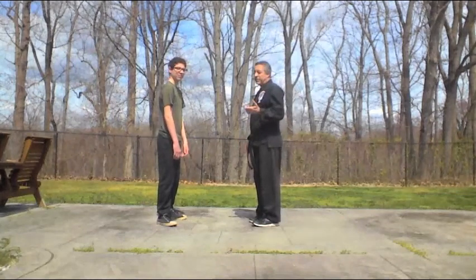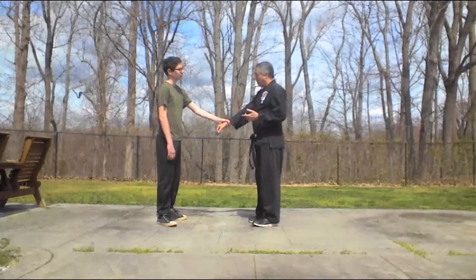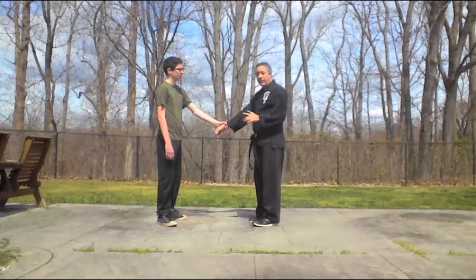This technique is called front wrist grab, so unsurprisingly, the attack is a front wrist grab. If they grab with their right arm, or they grab my right arm, I'm going to kick with the right foot.